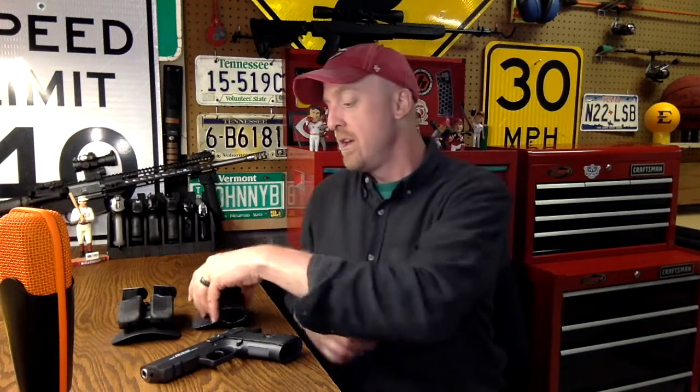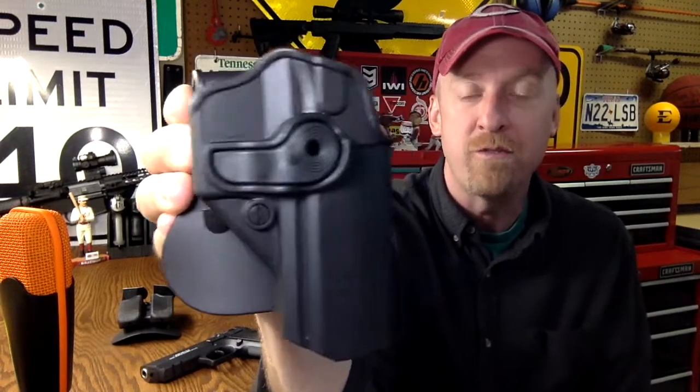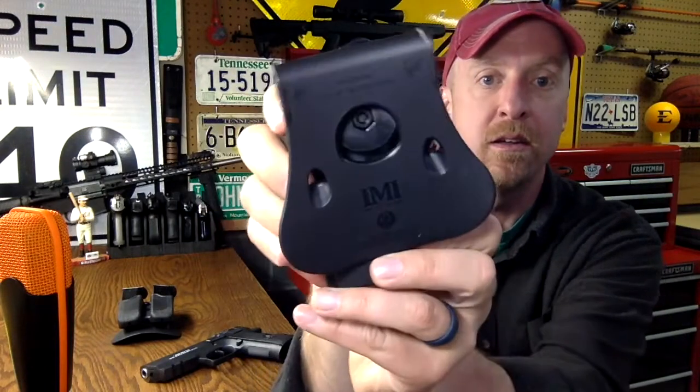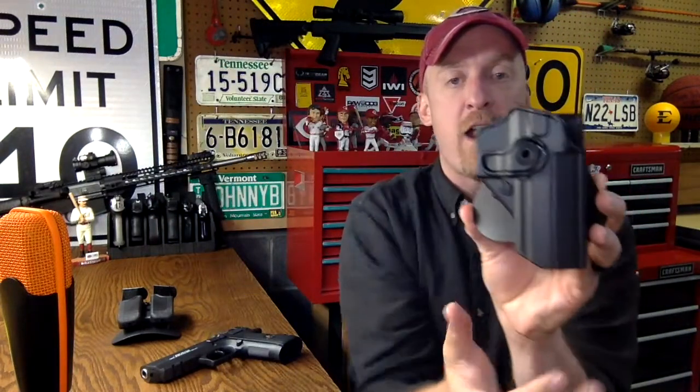This one I do like. It's an outside the waistband, traditional style Kydex holster, and it's a paddle holster. I'll show it to you, then I'll show you with the firearm in there. It's outside the waistband. This piece of hardware here can be loosened, and then you can adjust the cant on the overall firearm, so you can adjust how the firearm rides on your belt.